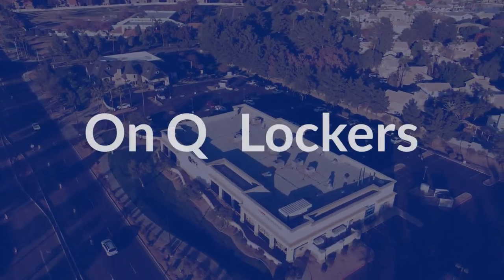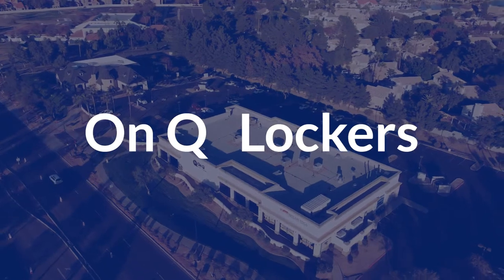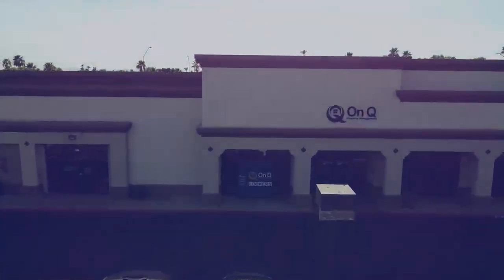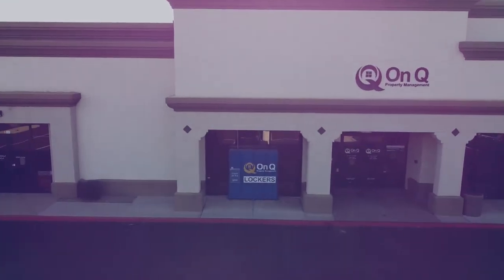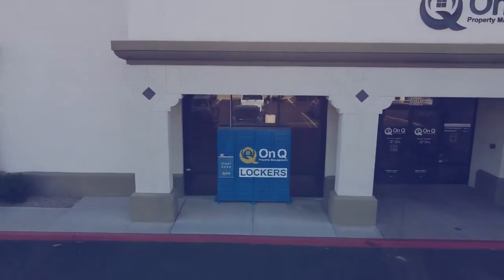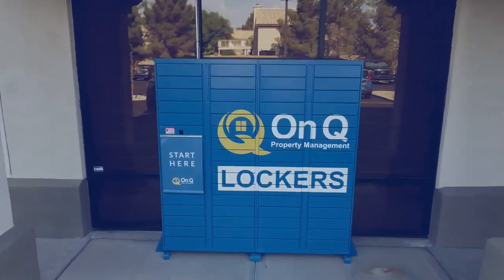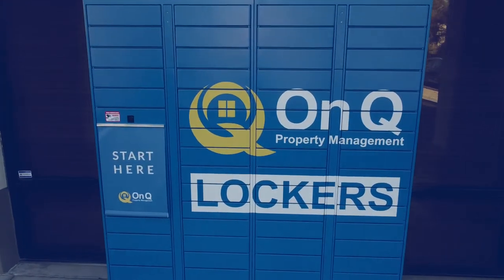Thank you for renting a home with OnCue Property Management. In this video we will walk you through the process of picking up the keys for your new home. OnCue offers a contactless and convenient way for you to pick up the keys for your rental. By using our key locker system you don't need to schedule an appointment and you can pick up the keys anytime during or after business hours.